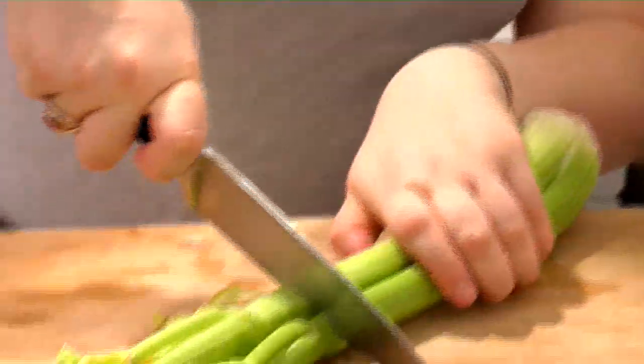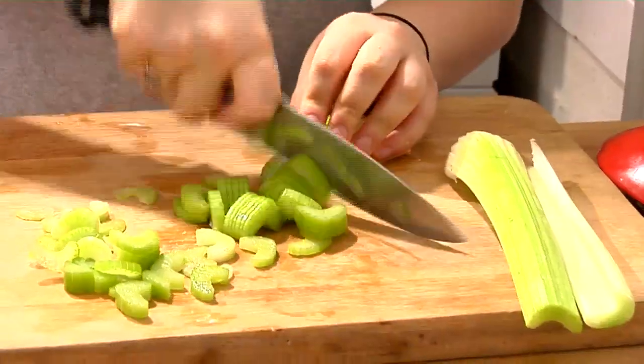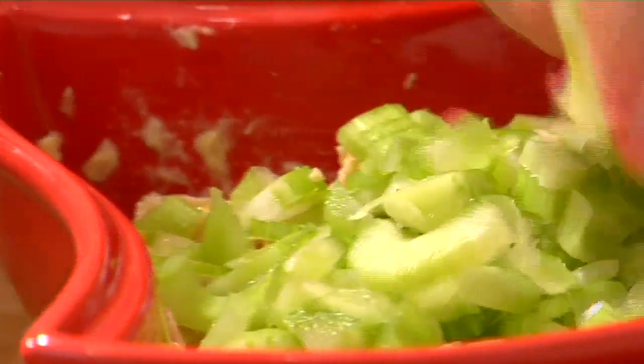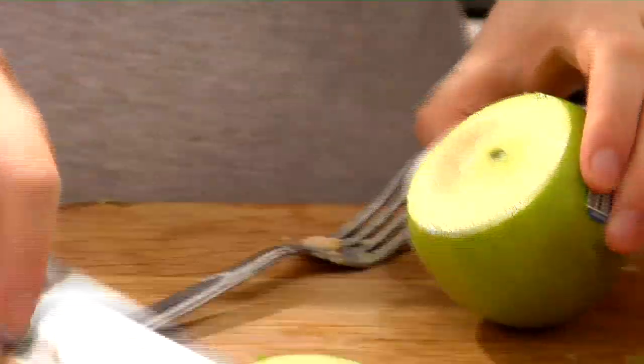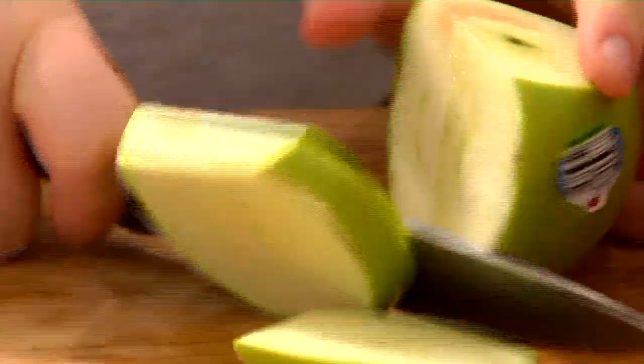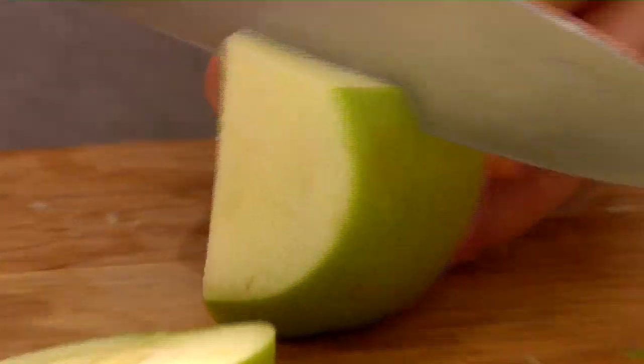I'm going to take about three stalks of celery here, sliced thin. I think maybe I'm only going to use two, actually. Give them a really loose chop. This is a Granny Smith apple — it's really tart, and that's why I'm using this apple versus a red apple or a Fuji apple. This is going to add a little bit of a tang.